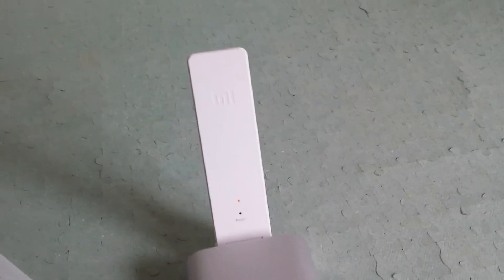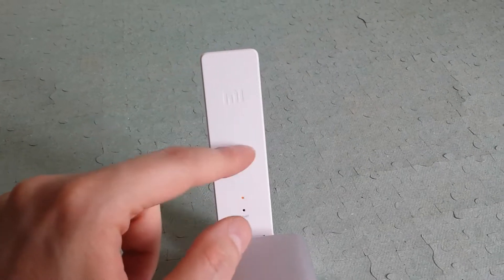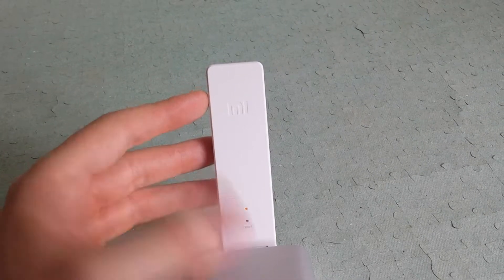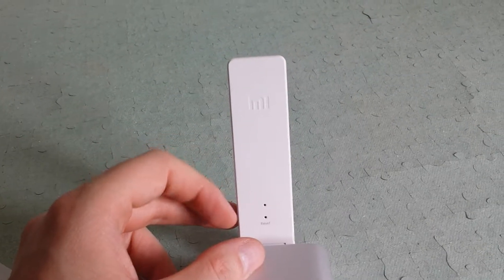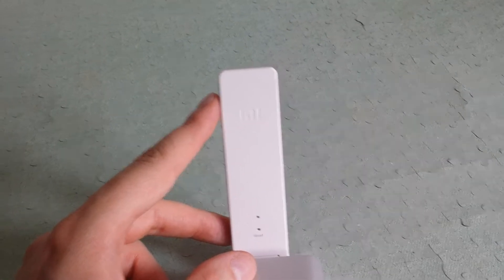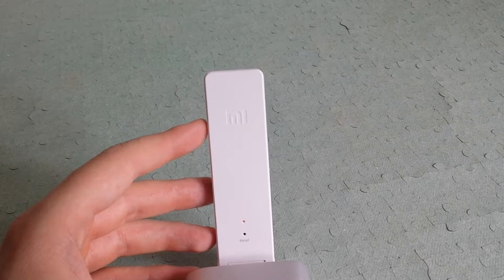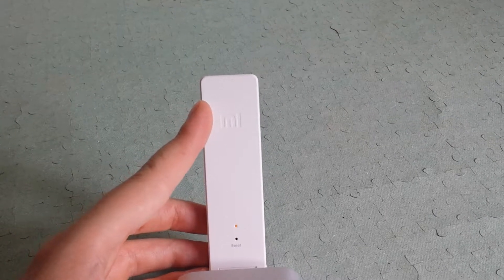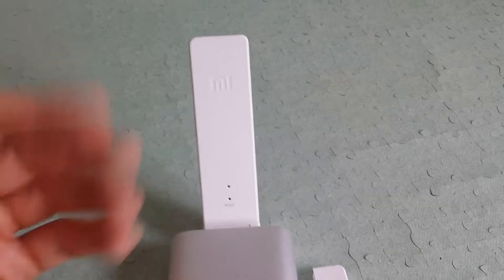Another thing I liked is that when you connect it and install the Mi Home app, this device will be found automatically. By default it will create the same network name with an underscore and a plus — so if your network is called 'home network,' it will make a second one called 'home network plus.' In the app there is one option, it's in Chinese, but you click it and it makes the network name the same as the original, without the plus.